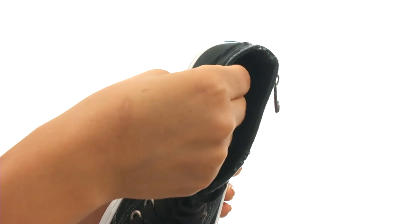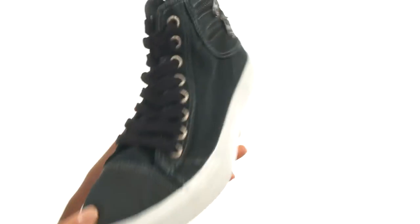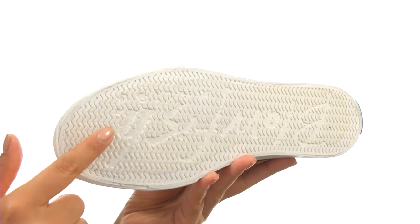On the inside, there's man-made lining for a great next-to-skin feel, and a lightly padded footbed that will provide comfort and support. Down at the bottom, there's a durable rubber outsole.